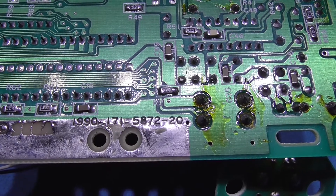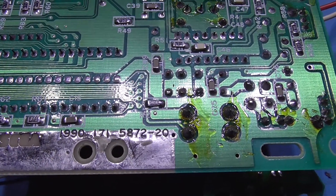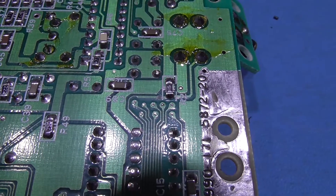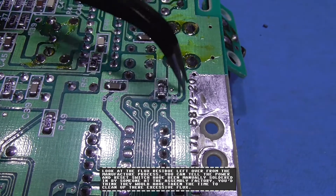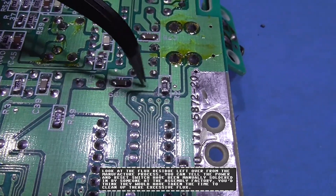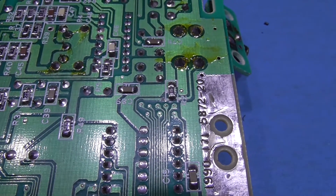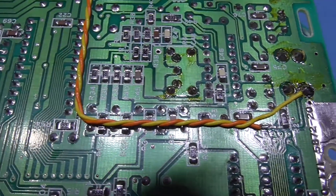First things first, I need to disable the old reset so I can wire in the new reset and the button sense. I need to cut this trace here just above the pull-down resistor. You can see where I've cut the trace going off to the reset button. Now I need to scrape away some solder mask from the reset line, solder a wire to it, and also solder a wire to the reset button. And as you can see, I have the new reset and reset sense all soldered in.